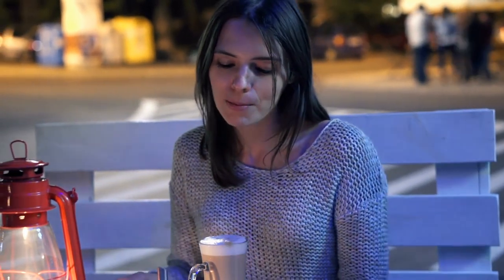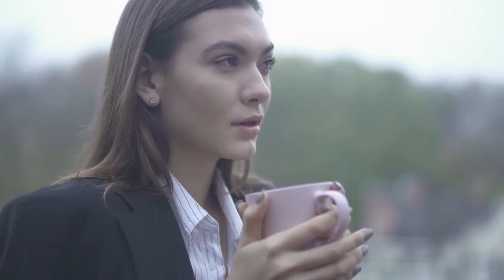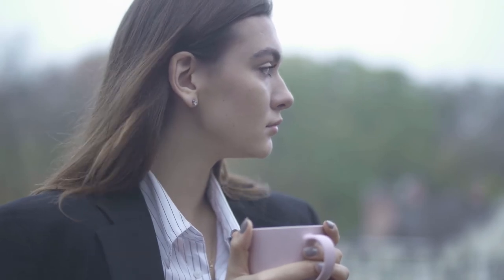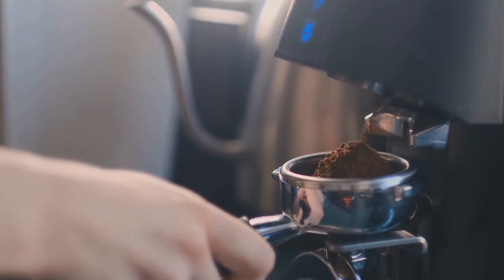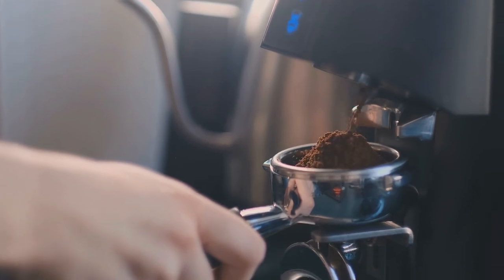Quick and easy cleanup: this grinder includes an elevating rubber mat, a cleaning brush, and a ground coffee container for an effortless start-to-finish experience. After you're done grinding, gently wipe down the appliance with a damp cloth. The Conical Burr Coffee Grinder has a small footprint, is simple to store when not in use, and displays beautifully on any countertop.